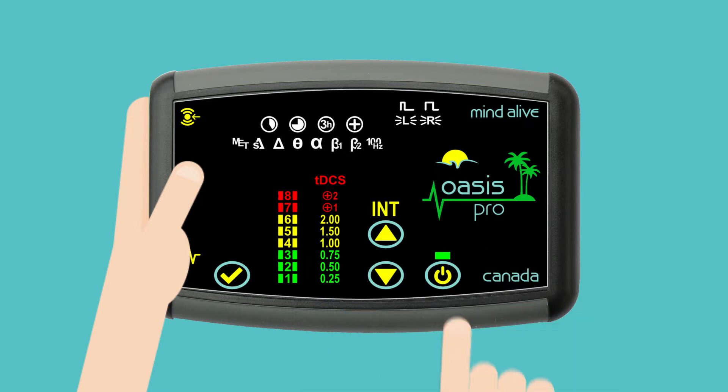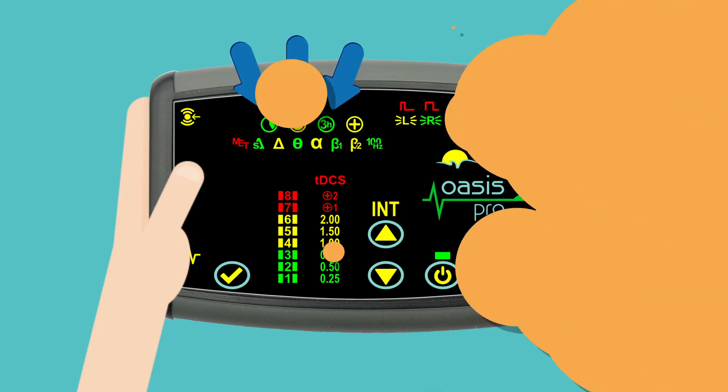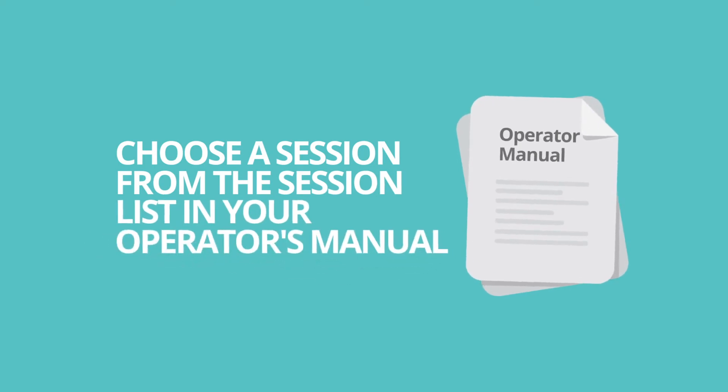Next, to select the length of time for your session, press the power button again: 20 minutes, 45 minutes, or 3 hours. Choose a session from the session list in your operator's manual.